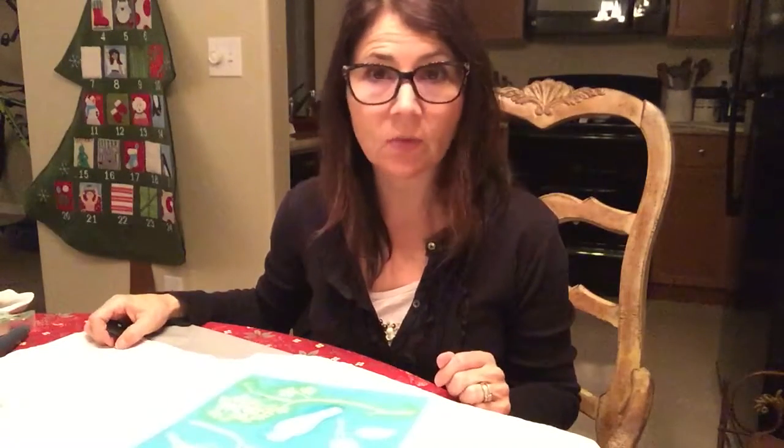Hi, I'm Wendy from Abundant Living Mommy. Thanks for joining me today. Today we're going to be doing a holiday gift of a kitchen towel, or what's called a tea towel.